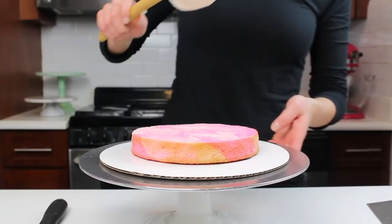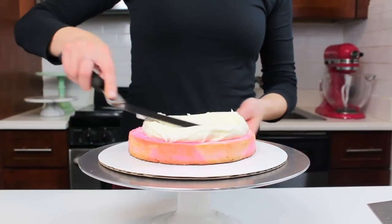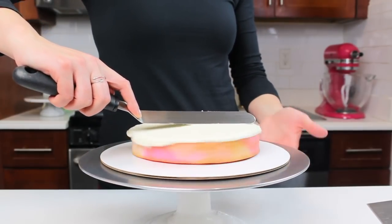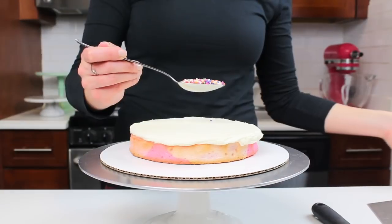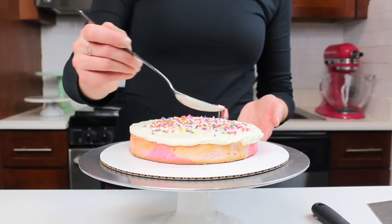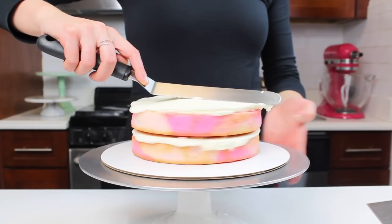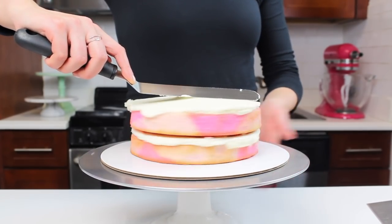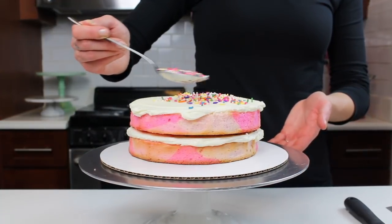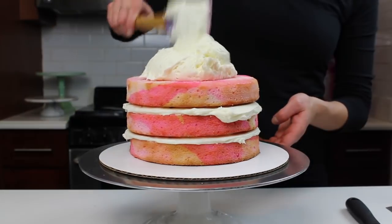The layers turned out really beautifully, and once they were all baked and trimmed I began frosting them with my classic American buttercream. I like to have really thick layers of frosting between my cake layers, so I always add a pretty generous dollop and then spread using a large offset spatula. To make this cake even more fun I also added some rainbow jimmies between the layers. I chose to leave the frosting uncolored and white because I really wanted the colors of the layers to shine through.